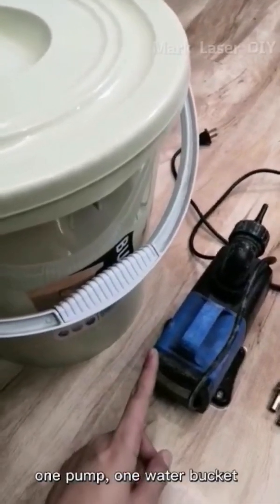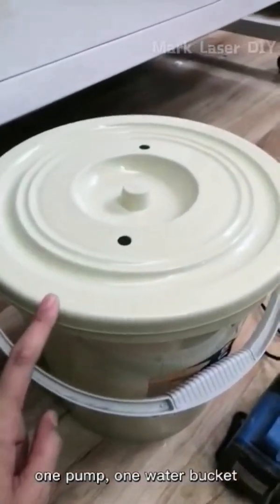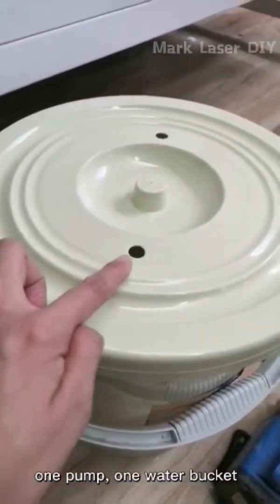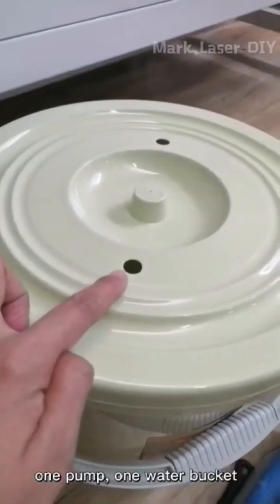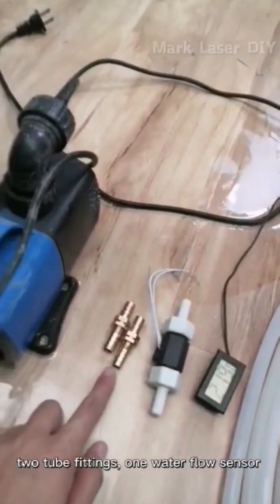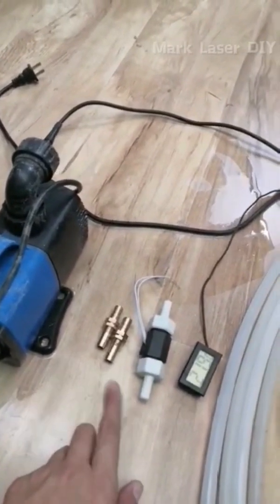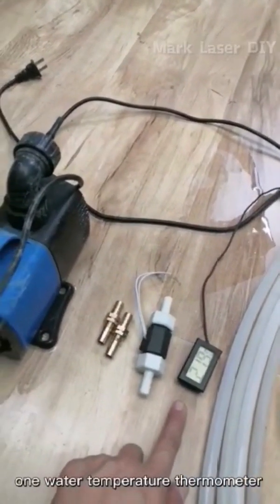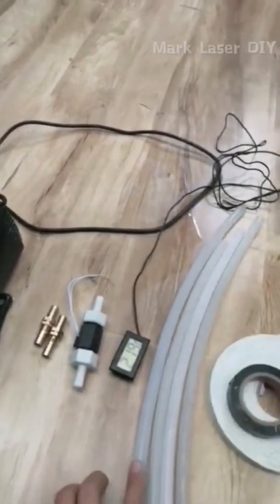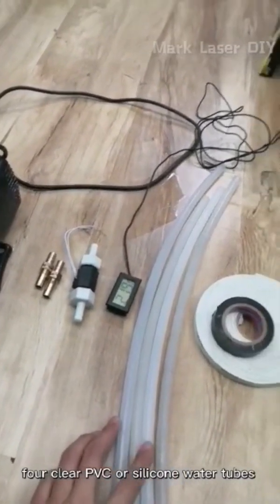We need: one pump, one water tank or bucket (the lid needs two mounting holes with diameter about 12 mm), two tube fittings, one water flow sensor, and one water temperature thermometer.